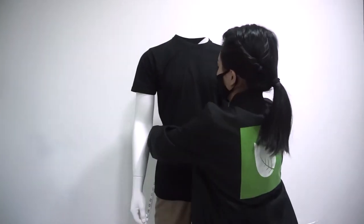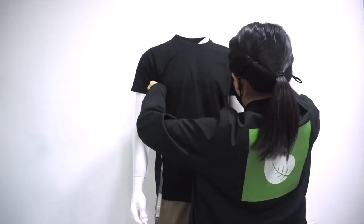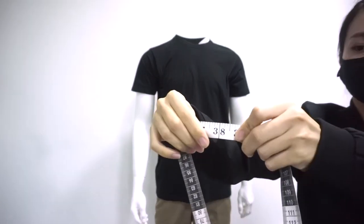Wrap the measuring tape around your chest area. Ensure the measuring tape is held tight and straight. Leave your arms down and note down the measurement.